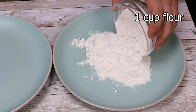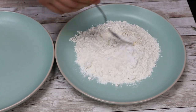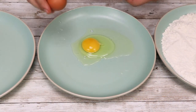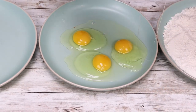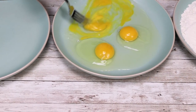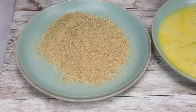Prep the breading station. Into the first plate, add one cup of flour and season it with salt and white pepper, then mix it. Into the second plate, crack three large eggs, add three tablespoons of cold water, and whisk it with a fork. Into the third plate, add one cup of plain bread crumbs and season them with salt and white pepper.